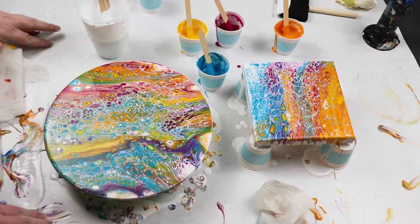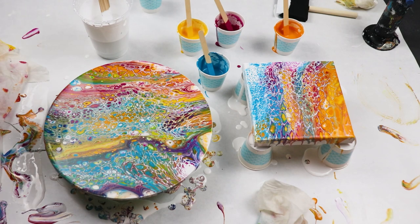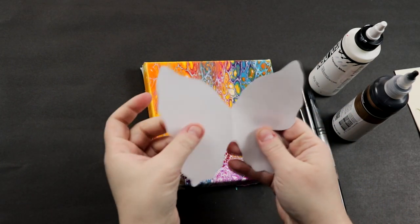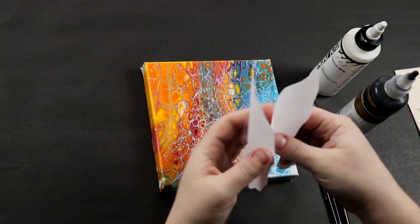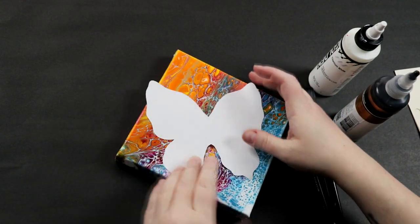I'm going to let these dry for a few days and then we'll come back and add our embellishments to them. I've let my painting dry for about a day and now I'm going to add an embellishment. I just took a piece of paper and cut out a butterfly silhouette so that I'd have a stencil to work off of.